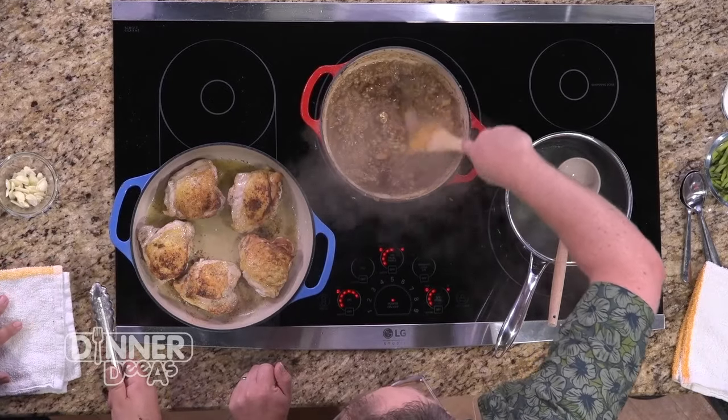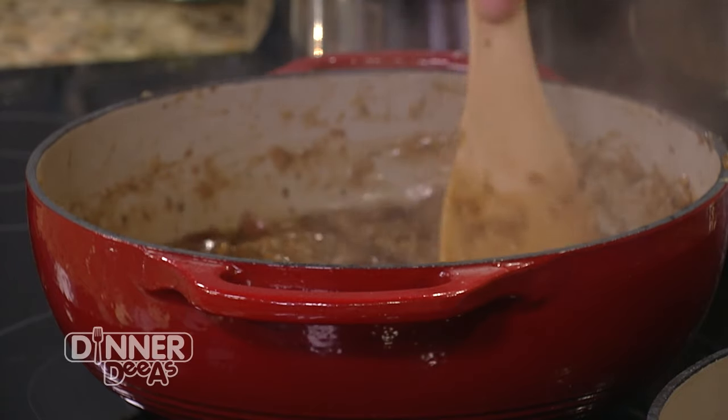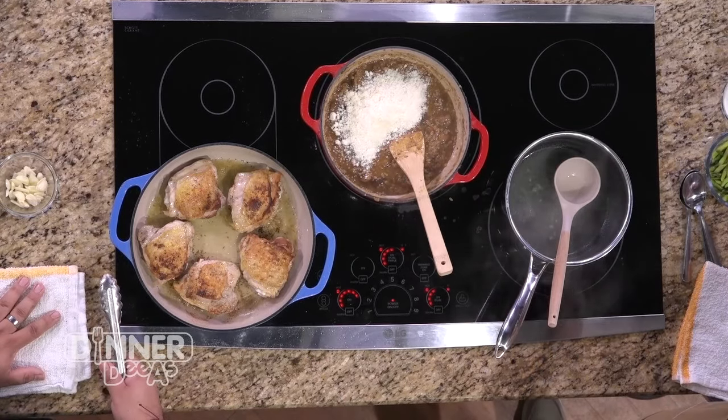We've got one more ladle worth in the risotto. You can see how it's blossomed — it's gotten larger, pumped up a little bit, absorbed all of that liquid. How do we finish this risotto? We're going to finish it with asparagus, some parmesan cheese, and then a little bit of herbs over the top. Add as much cheese as you want — and a little bit of heavy cream to help cream it out just a little bit.